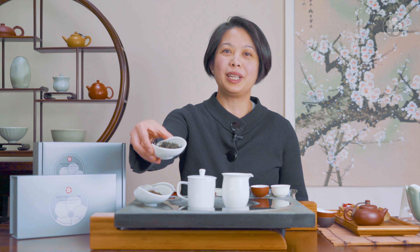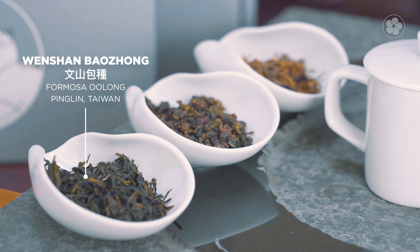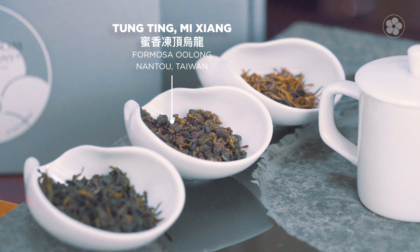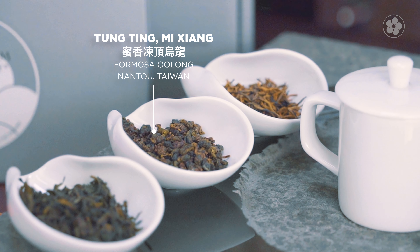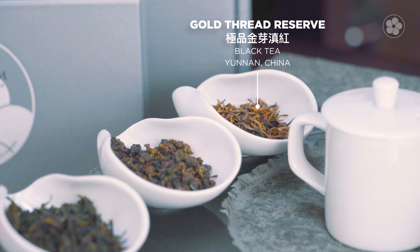Let's start by brewing each tea. This box has Wenshan Bao Zong, a lightly oxidized oolong from the Pinglin area of Taiwan; Dong Ding Mi Xiang, a bug-bitten tea from the high elevations in the Alishan mountain range; and we also have a dark tea, the Yunnan Gold Thread Reserve.